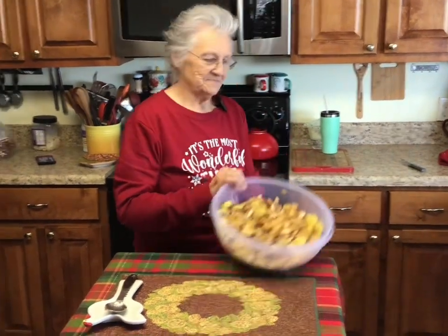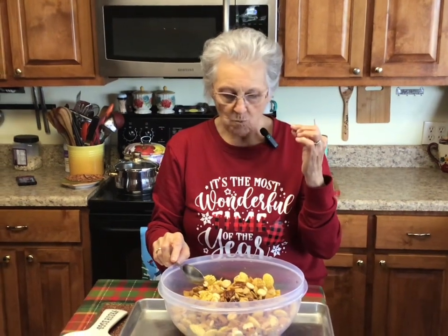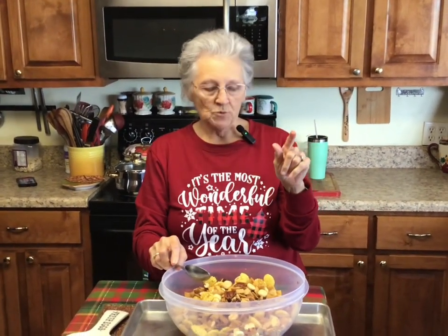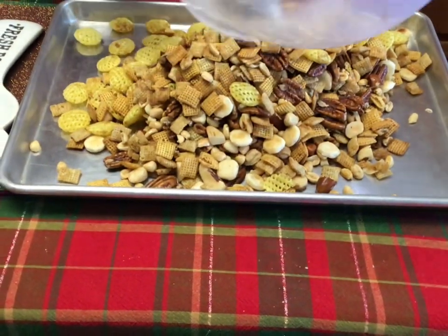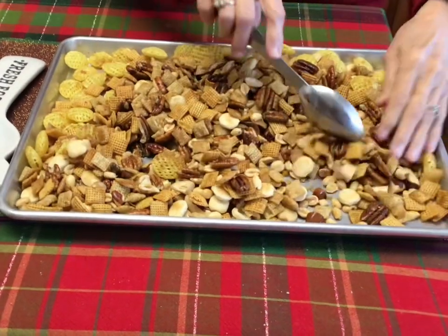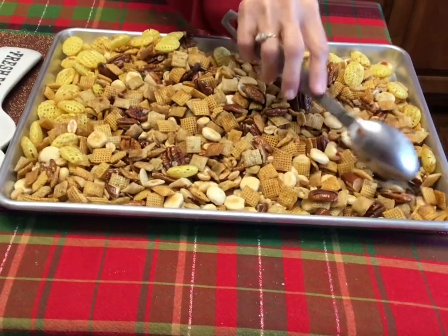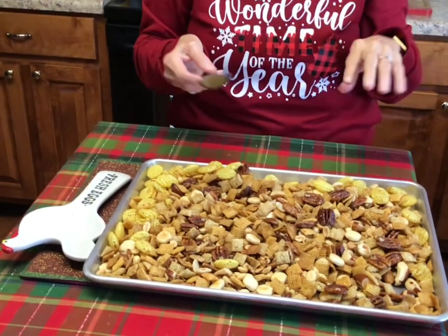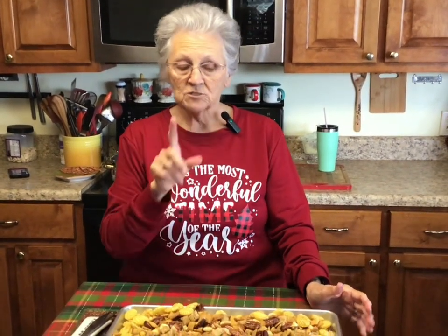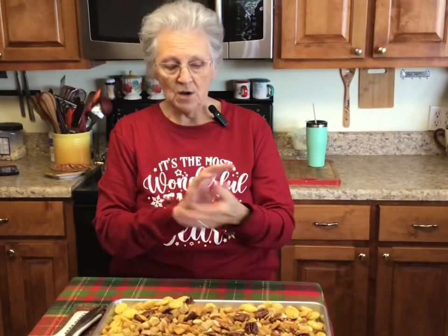Can I start eating yet? Well, we've already nibbled some! It's really good — the seasoning is really really good. I'm just going to put it out on my baking tray and spread it out, and let it dry for an hour or so. The seasoning is spot on, it is really really good. If the nuts don't get crispy enough, you can always finish it off in the oven at 250 degrees for about 20 minutes. But I think when it cools off and dries it's going to be perfect.